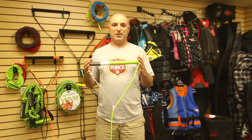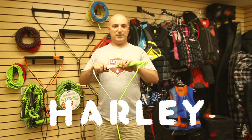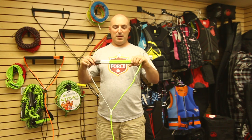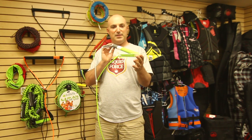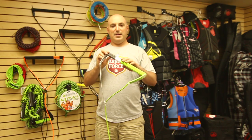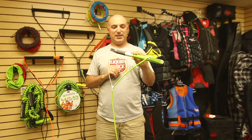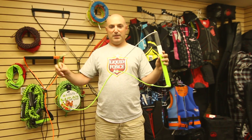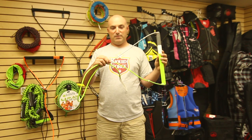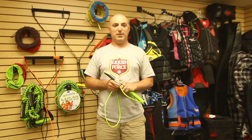For 2012, Liquid Force announces the brand new Harley handle. The Harley handle features a T6 aluminum bar with a high-density EVA grip and a boxcar machined EVA pattern. It features injection-molded nylon end caps for anti-roll and anti-lash protection, and a Dyneema leader fully coated in exclusive Liquid Force Y-Connect. The Harley handle is comboed with the Liquid Force Vision line.